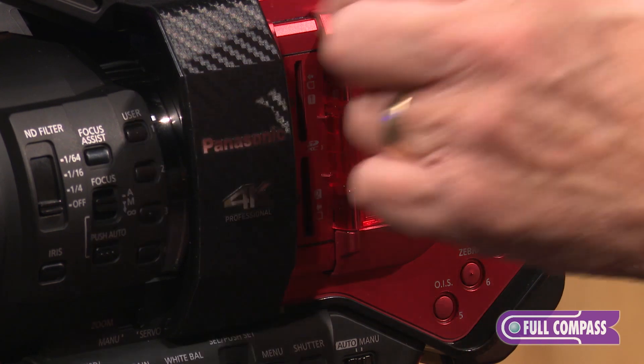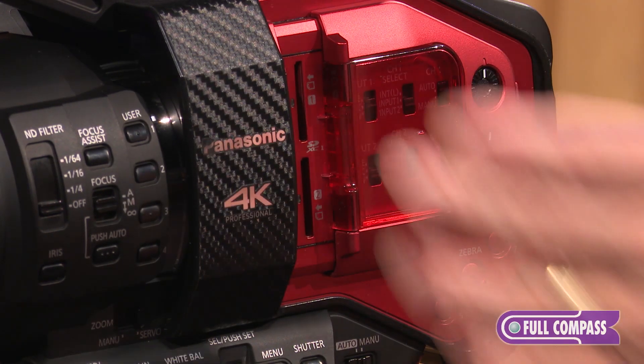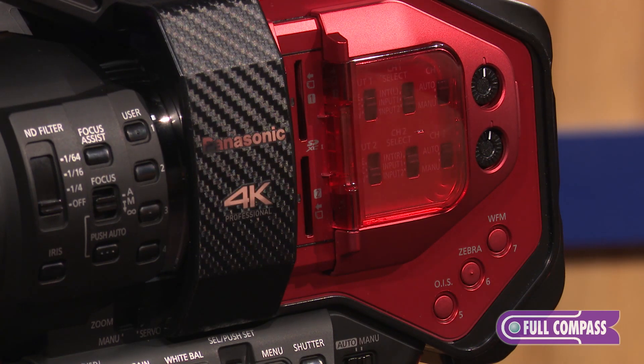It also records in relay mode — a non-ending type of format where when one card gets filled, it automatically relays to the second card, then you can change the first card without dropping a frame. So as long as you have cards to put in there, you can continue to shoot. And the third way, it will record two different codecs simultaneously.